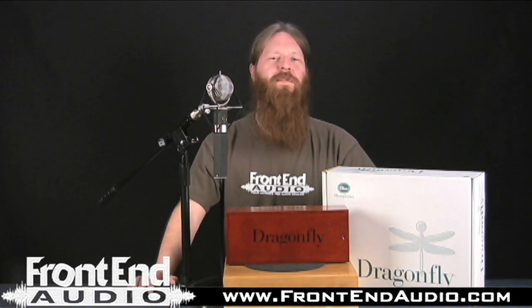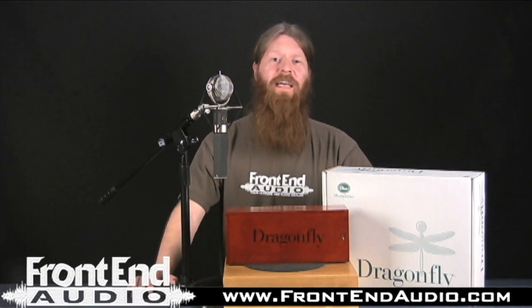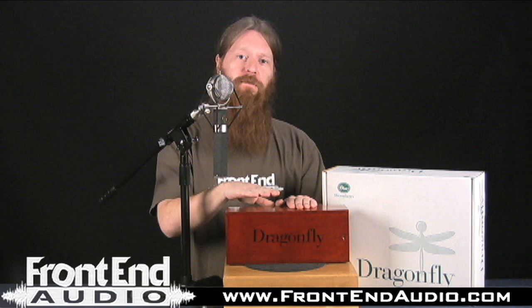So if you're really looking for a utilitarian instrument microphone that's going to add character and depth to your instruments and give you that extra special something for drum overheads, I definitely suggest you give the Blue Dragonfly a look. For more information on the Blue Dragonfly and for all your pro audio needs, check us out on the web at www.frontendaudio.com. Thank you.